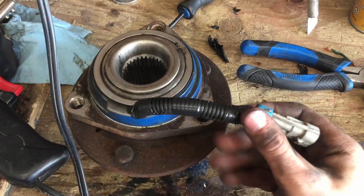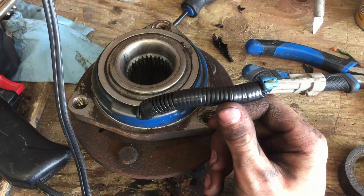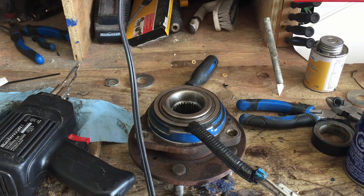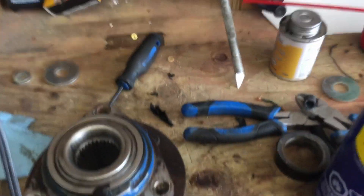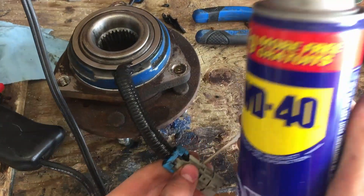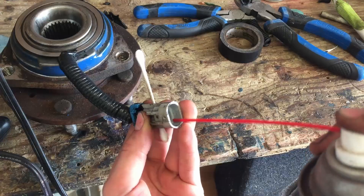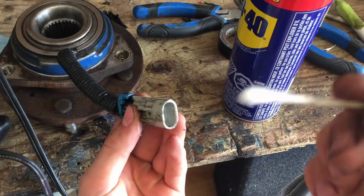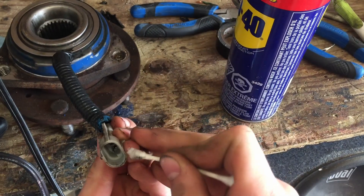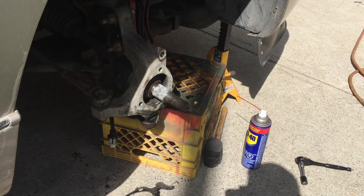There you go — the hub is all soldered back up on that wire that was open. I've cleaned it up, added new loom, and taped it up. We should be good to throw this back on and fix our issue. One more thing I'm going to do is clean out this connector — you can do that with different electrical cleaners, but amazingly you can also do it with WD-40. Just shoot a little bit inside, dump it out, and use a Q-tip to clean in there. I'll do both halves of the connectors.